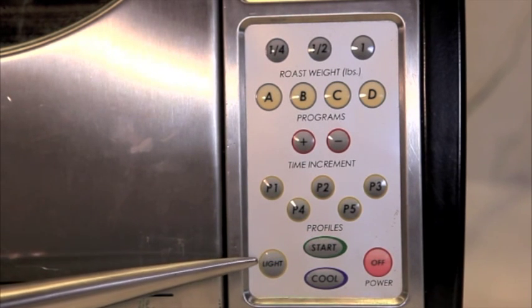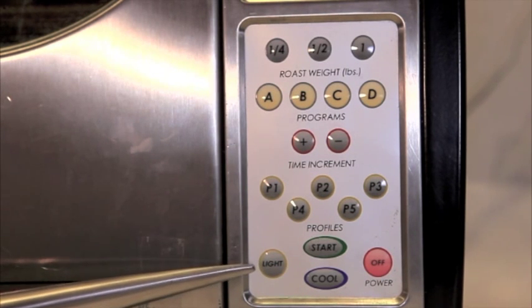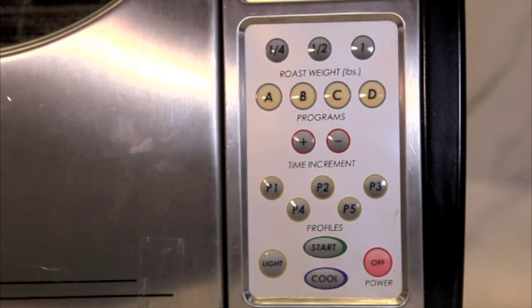There's also a light that comes on in the roaster with this button. Any time during the roast process when you'd like to stop the roast, you press the cool button and it will enter into the cooling cycle, which will last anywhere from 8 to 13 minutes depending on the amount of coffee you put in.